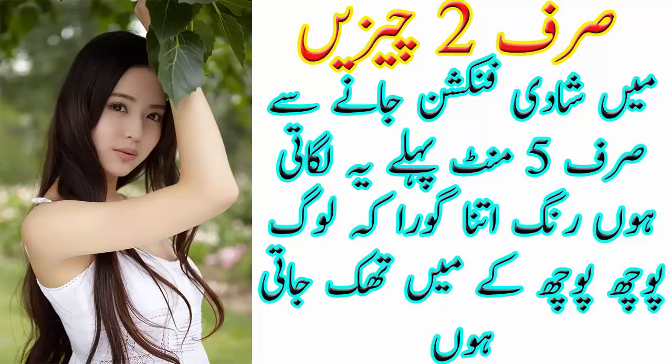اسسلام علیکم فرینڈز، ویوورز اکثر دیکھتے ہیں کہ بہت سارے لوگ ایسے ہوتے ہیں جن کے پاس ٹائم نہیں ہوتا کہ وہ اپنی سکن کی کیر کر سکیں، خاص کر مرد حضرات جو چاہتے ہیں کہ کم ٹائم میں ان کا رنگ صاف ہو جائے، جیسے کہیں شادی یا فنکشن پر جانا ہو۔ یہ نسخہ مرد اور خواتین دونوں استعمال کر سکتے ہیں اور آپ کو ایسا رزلٹ ملے گا کہ سب آپ سے پوچھیں گے کہ کیا استعمال کرتی ہوں۔